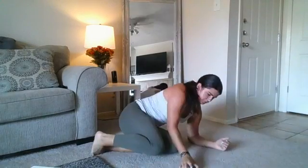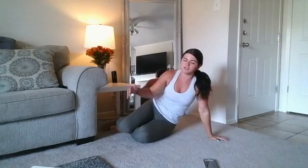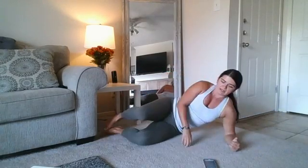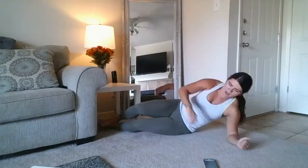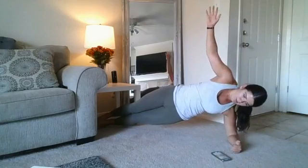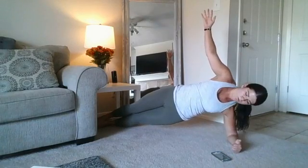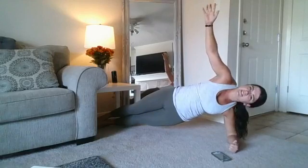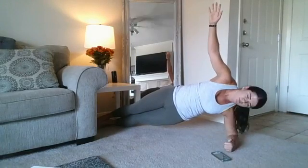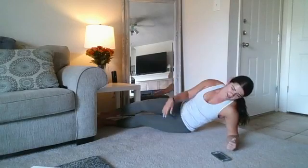We're switching sides. Try to repeat the same thing you did on the first side — if you were on your knees, be on your knees on the other side. Get ready: four, three, two, one — here we go. Up. Halfway there. Keep breathing, guys. 15 seconds. 10 seconds. Three, two, one — relax.